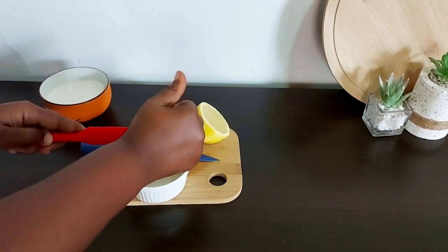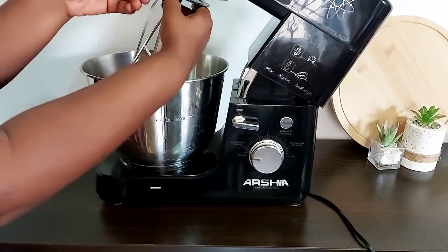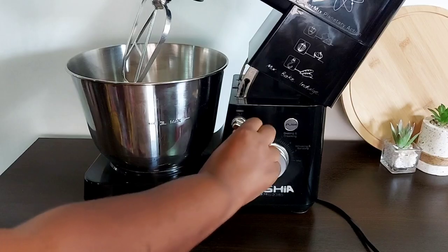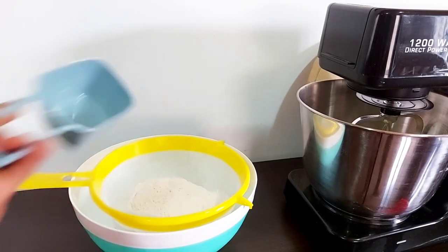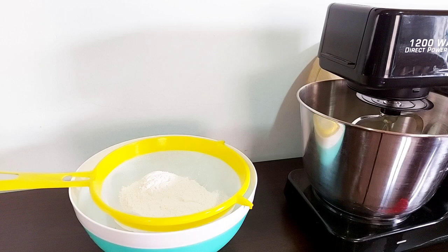Now we can get started on the cake. I'm using a stand mixer because it's easier, but if you have a hand mixer you can use that as well. I've gone in with my butter, which is at room temperature — it's important that it's at room temperature because it's so much easier to mix. I've added some sugar and I'm going to beat this for a good five to six minutes until it's nice and light and fluffy.